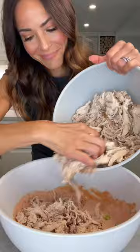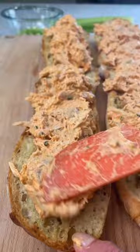Top the toasted buttery bread with buffalo chicken, good quality blue cheese, scallions, shaved celery, and parsley.